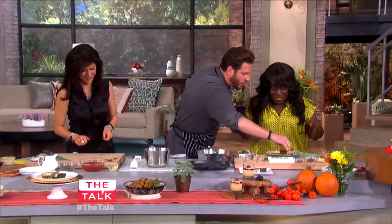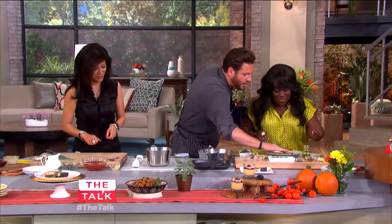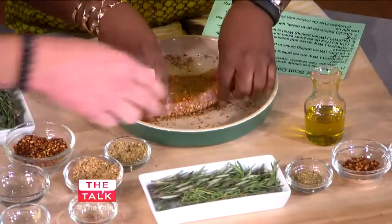Now we drizzle a little bit of oil on the swordfish and put it right on the grill pan, just like that.